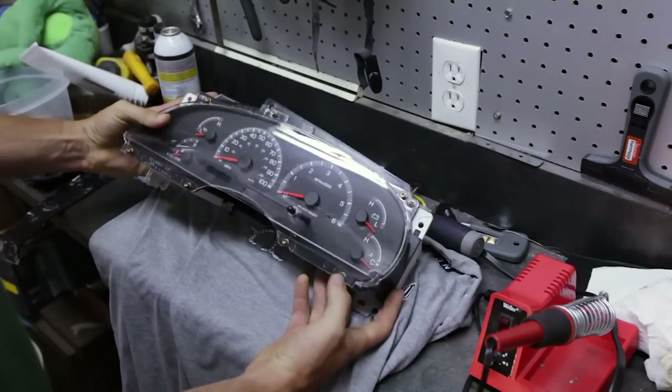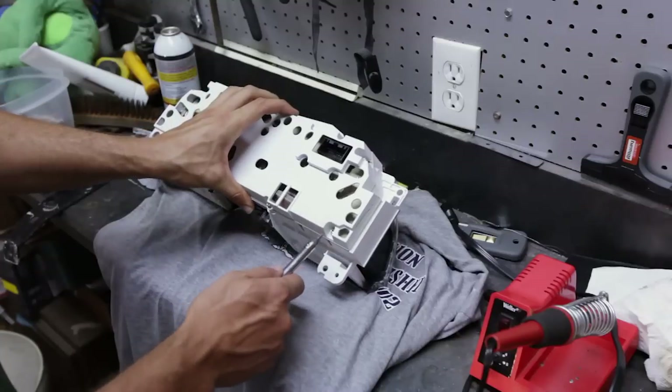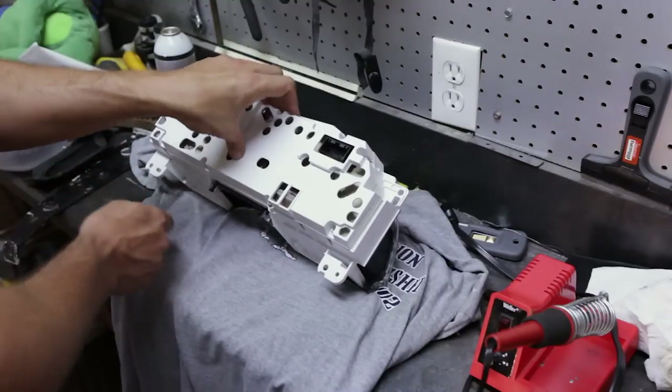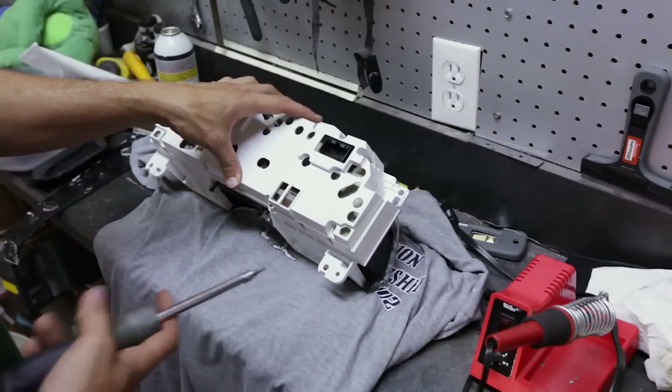Here's our dash — we'll get to the back of it. We've got one, two, three, four, five, six, seven screws; they're T15 torx head.